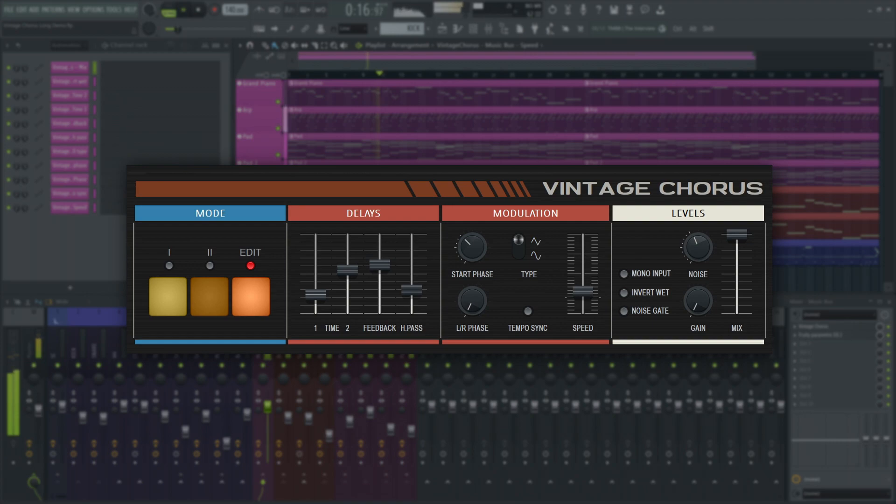You can set all the parameters that are accessible under the hood here. As we mentioned earlier, the delay time will modulate between two delay times. So these two sliders, Delay 1 and 2, will set your modulation range.